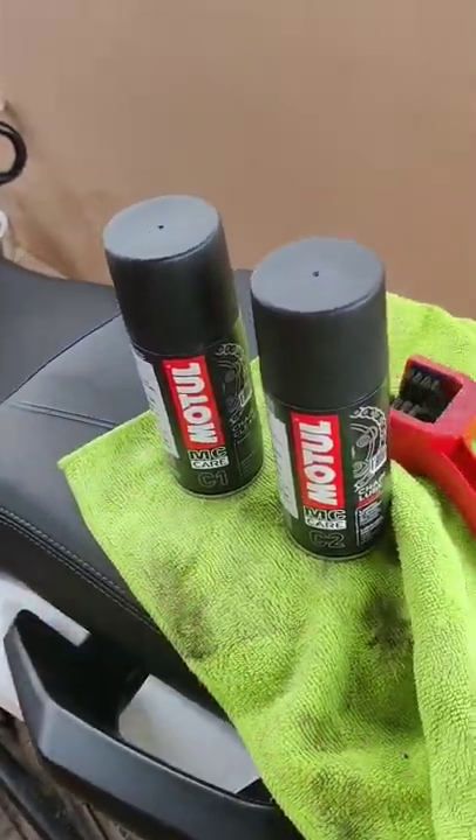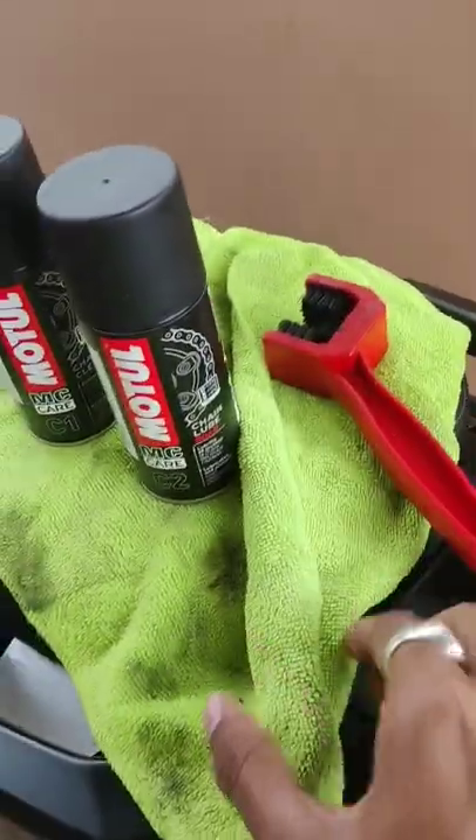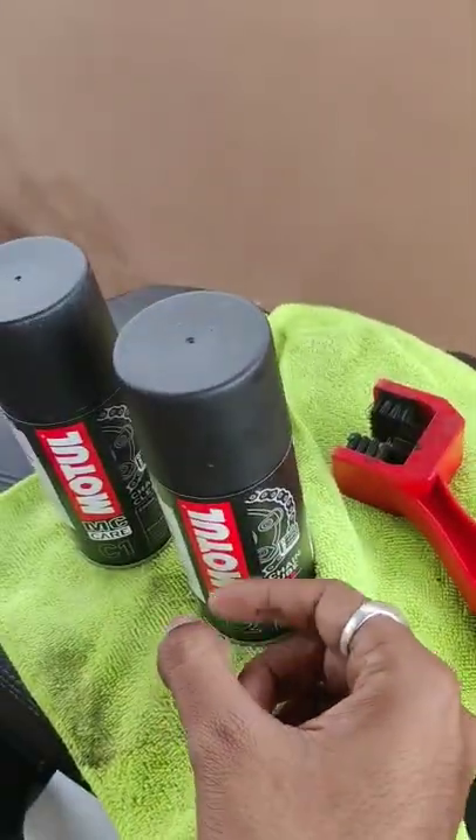First we will spray this, then we will scrub the chain, then we will clean off the soap, and then we will lube it.